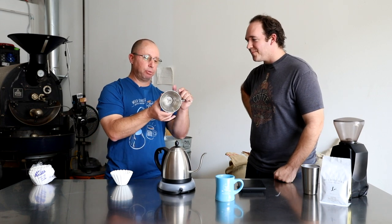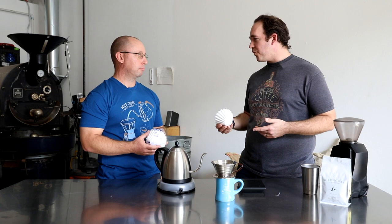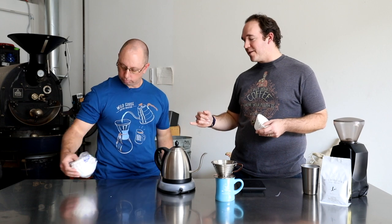This one has three very small holes and a flat bottom. It's got the classic ruffled edge. Now, can I get these filters at the market like my Mr. Coffee ruffled edge? Unfortunately, you can't. They are a proprietary filter — the size is going to be different, it won't fit. So make sure you're getting the Kalita branded filter or one that's designed to fit the Kalita Wave.